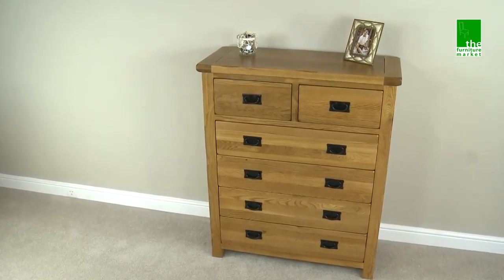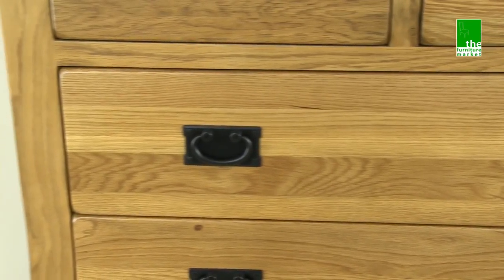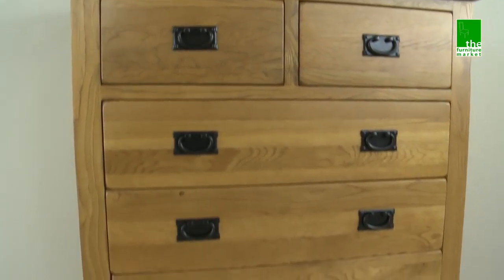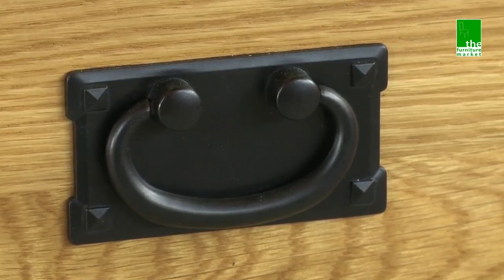This Rusticoke 2 over 4 chest is the ideal choice for those requiring a larger set of drawers for the bedroom. It has 2 small over 4 larger drawers, giving you plenty of storage options, with each featuring traditional metal drop style handles.